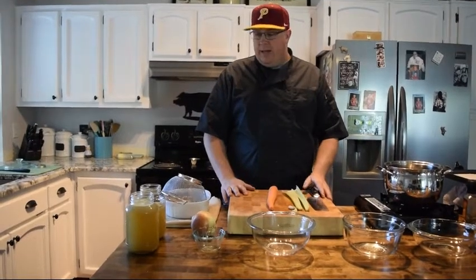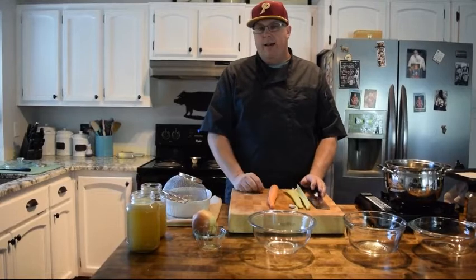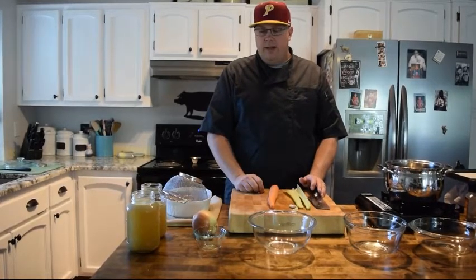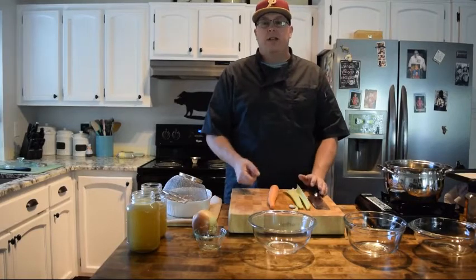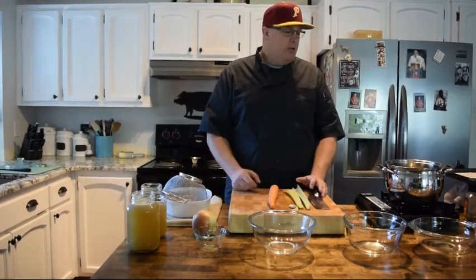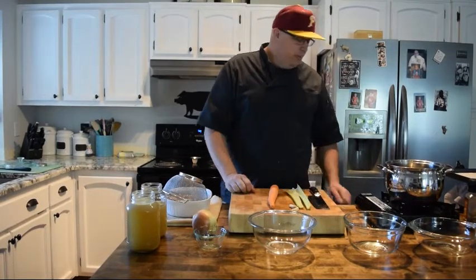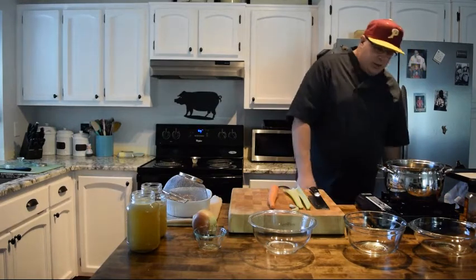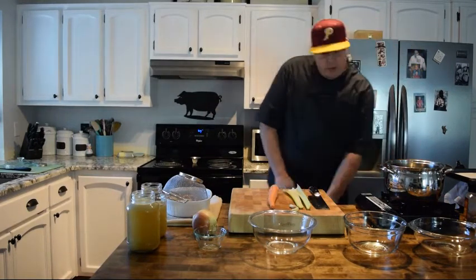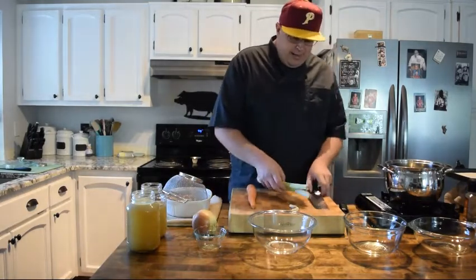Hey Falcons, welcome back. We are working with our chicken stock that we made the other day. I also have some focaccia bread that I'm working on, so we're just working on a little lunch. We're gonna have a little chicken soup and some focaccia bread for lunch — I think it's gonna be great. We're still in this social isolation stage and working through it, so we're hanging on.